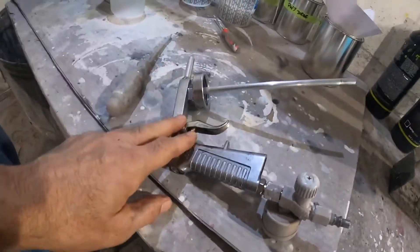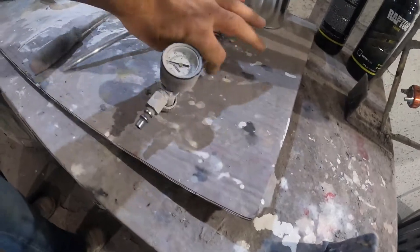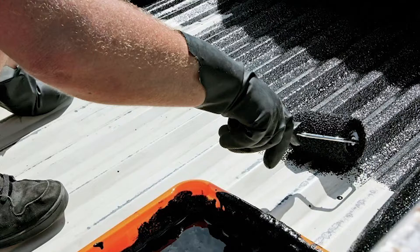Here's a side note: on the spray gun that comes in the kit, you're not going to get the air hose fitting or the regulator — you're going to need to have your own or purchase it separately. You can also roll this kit on, but it's not going to have the same look as if you spray it.